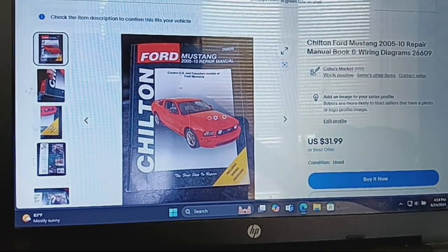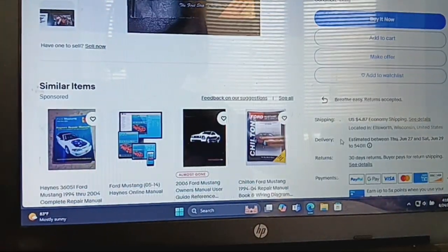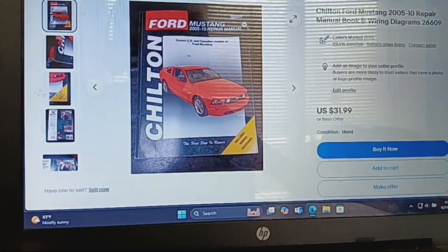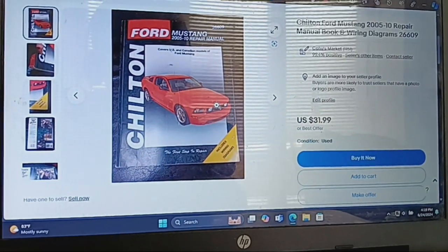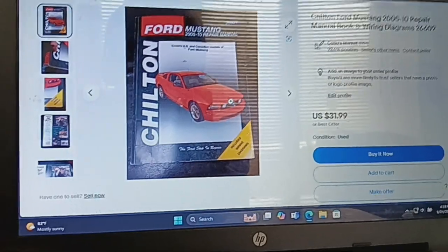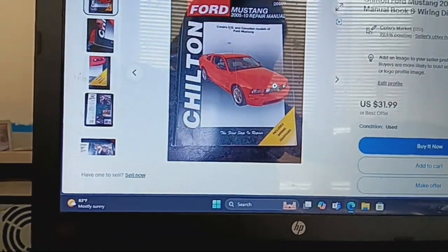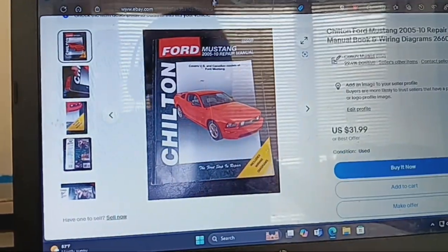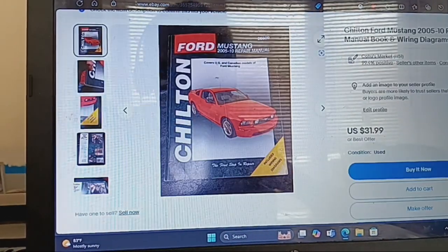This setup was listed for $31.99 plus shipping. I took an offer on this — $28.79 plus shipping 10% — and the buyer returned it saying they didn't like the wire diagrams, maybe they used it and had no use for it afterwards. I accepted the return and didn't have to pay for the return shipping.